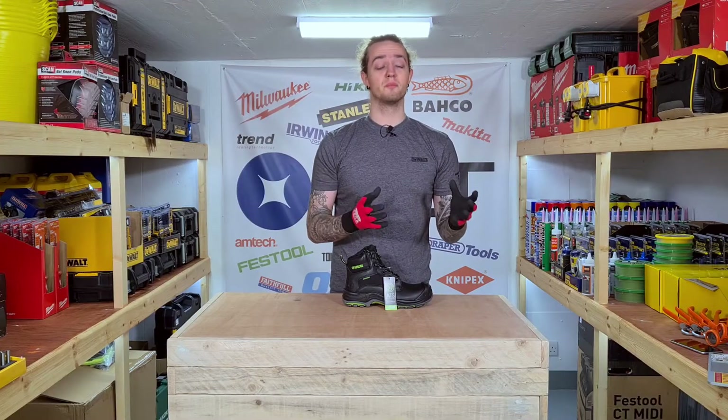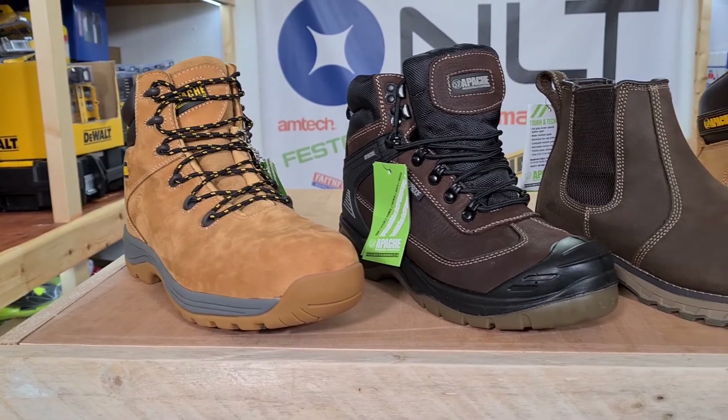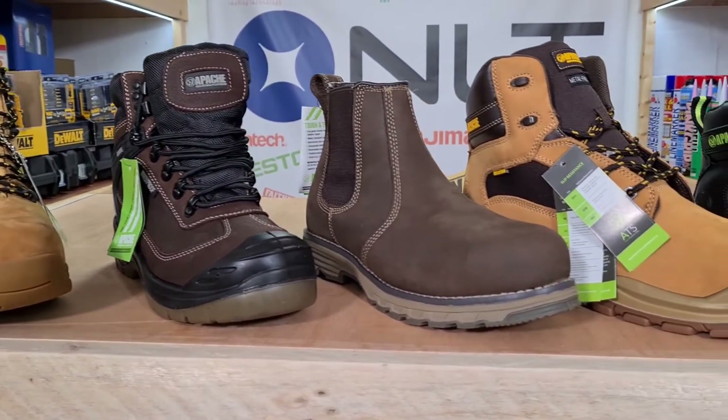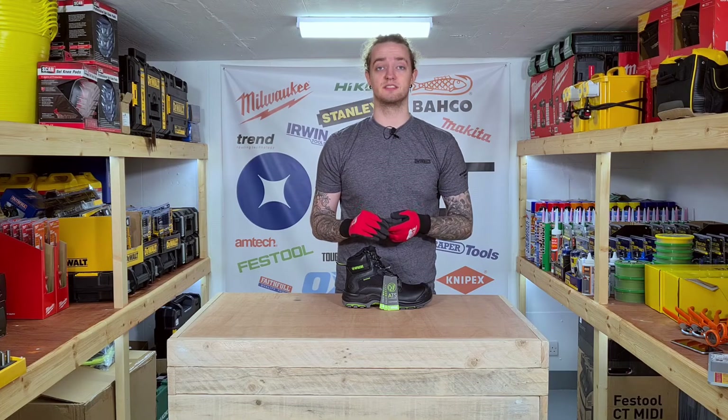There's a few things that you might need to know when it comes to the terminology, which is why we're going to go through that right now before we get to the actual countdown. The use of the phrase non-metallic or composite when it comes to the steel toe cap or the midsole — that's the sole that runs along the length of the boot — refers to the fact that the material will not conduct heat and will pass through a metal detector if it needs to.